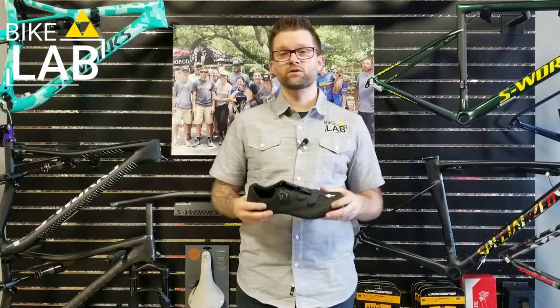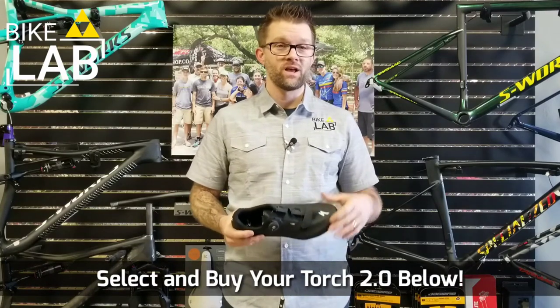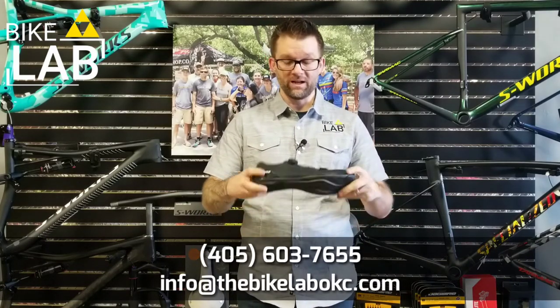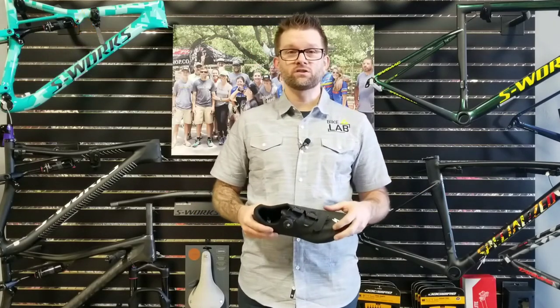Right below you'll see all the shoe options we have. If you want to buy one right now, we can send it your way, or you can select local pickup from the shipping options, claim your size, claim your shoe, and come in and we'll get you all adjusted and set up. Again, that's the Torch 2.0 from Specialized. We think you'll love it — check it out and we can get you set up today.